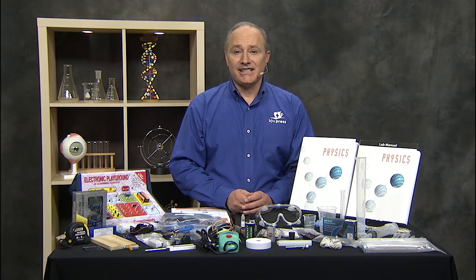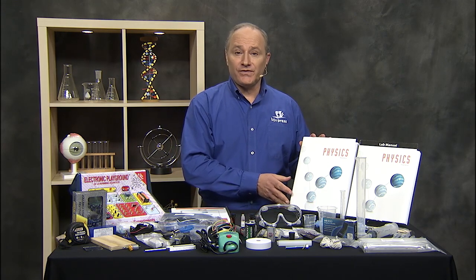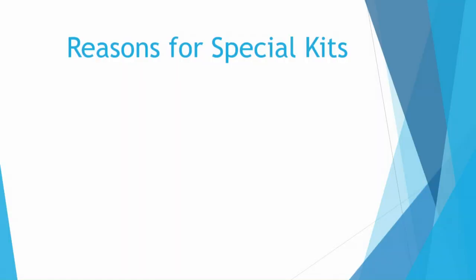Hi, I'm Gary Moore with BJU Press. I want to share with you what you get in the Logos Physics Kit that goes with the BJU Press Physics 3rd Edition textbook and lab manual. First, let me share with you some reasons why we provide these special kits.